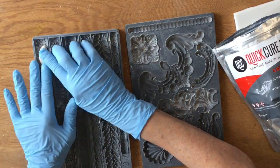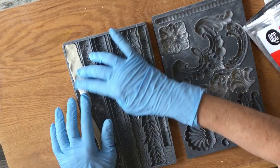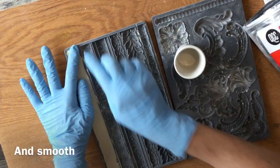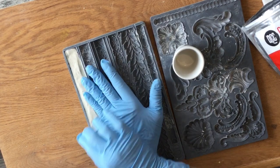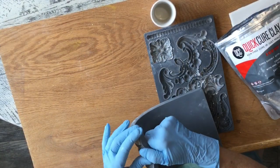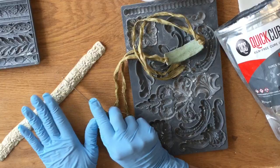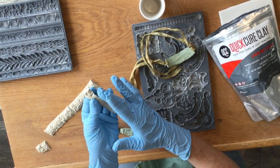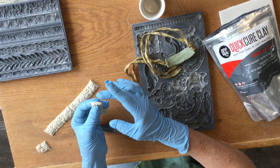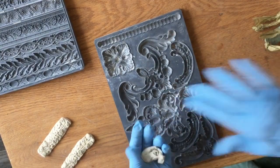For this bracelet I'm just going to squish the clay into this IOD trim mold. It's a little sticky but not bad — sometimes it just wants to pull a little when you lift it. Bend the mold to release it. I'm just going to smooth this edge — you can sand it after it's dried. I'm just going to round these ends a little, and then I'll do the pendant mold.